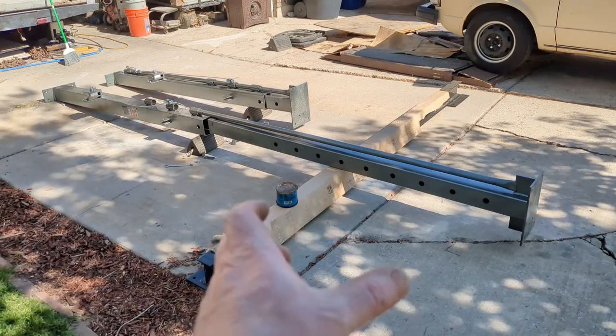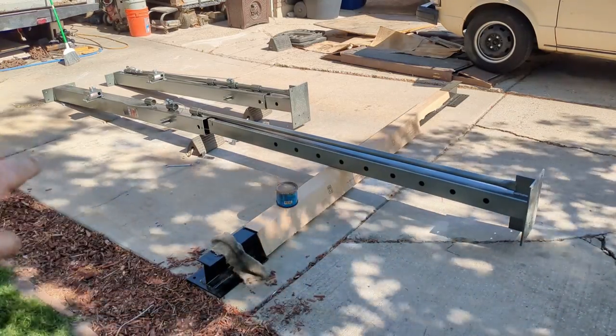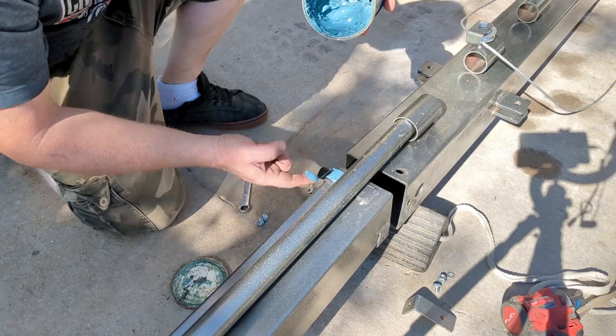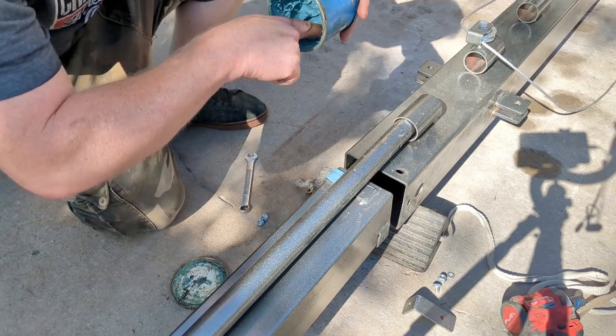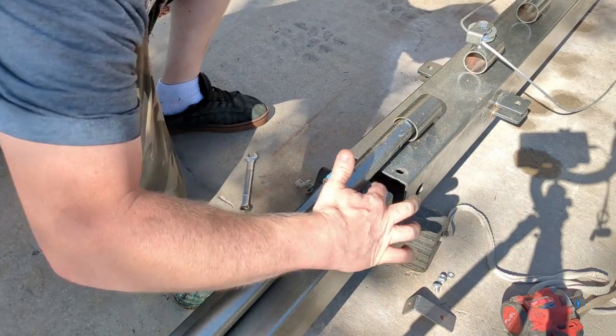I pulled one of the tubes all the way out because I was curious how long it was, and it's actually the same length as the tube inside - so that's good. I'm just going to put some marine grease on it, because it just rubs on that very end, and then just on the top little braces as well.